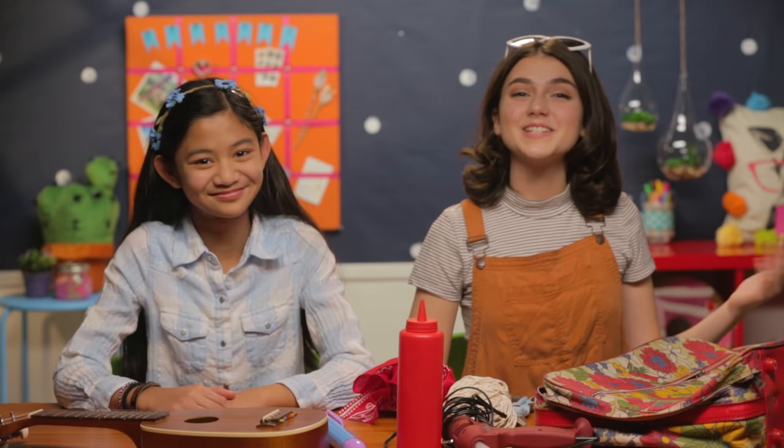Hi, friends. It's me, Sunny. And this is Jillian, the artsiest, craftiest hackster I know.